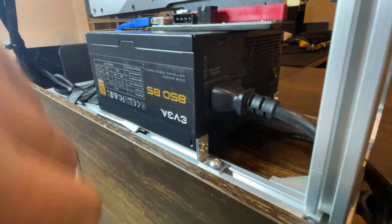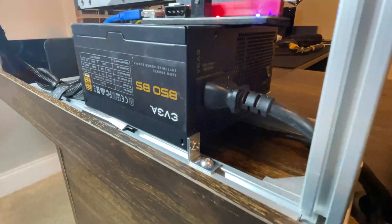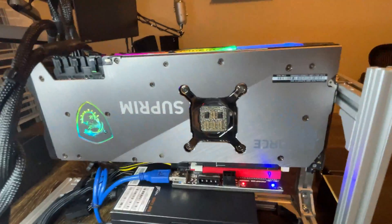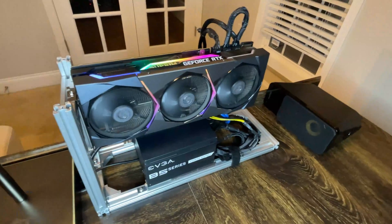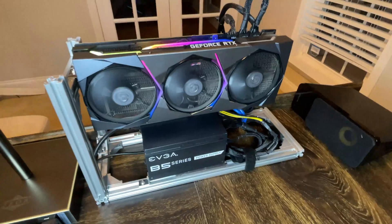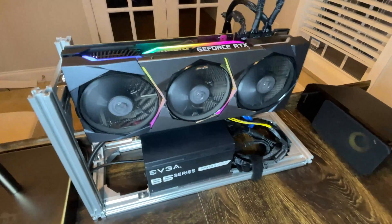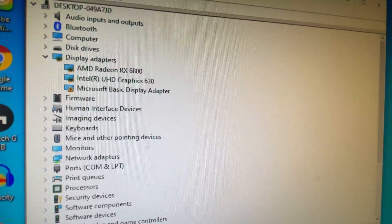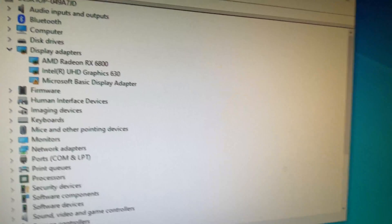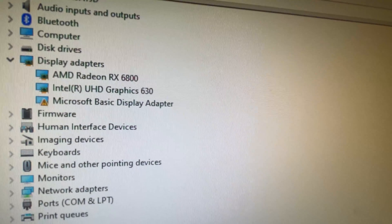First thing you need to do is turn on the power supply, which will turn on the card. Then you come here, turn on the PC, and now we're going to see it pop up in Windows. This is what the test bench looks like — very easy, super clean. Now we go into Device Manager and we can see the card is being recognized. It says Microsoft Display Adapter for now, but I just need to install the Nvidia drivers and it should pick it up.